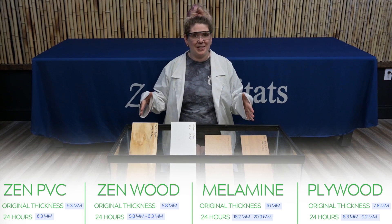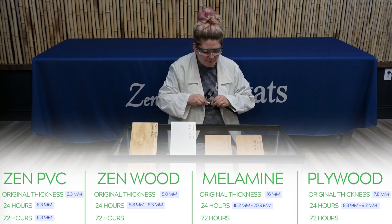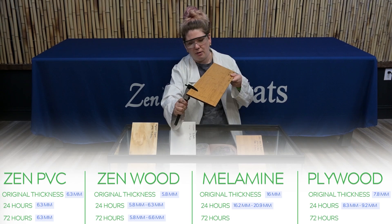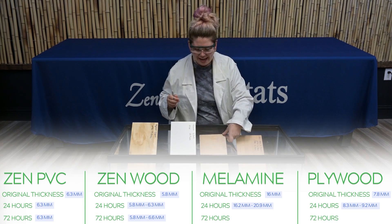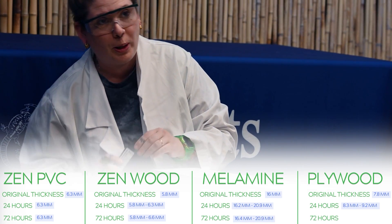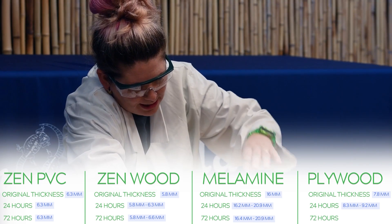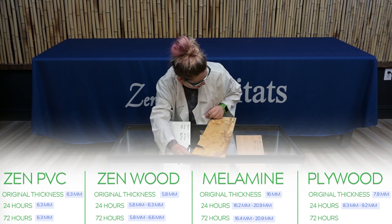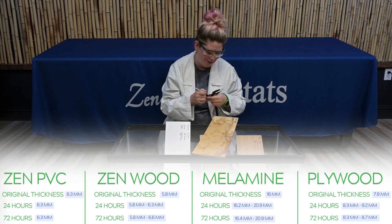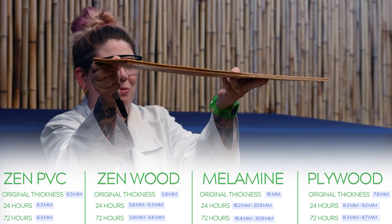These boards have now been in here for 72 hours. Our Zen PVC is still at 6.3 millimeters. The Zen bamboo laminated MDF dry side is still 5.8, wet side is 6.6. Our melamine's dry side has expanded to 16.4, wet side at 20.9. Our plywood's wet side actually shrunk from 9.2 to 8.7 — it must be distributing differently now — but you can tell it's totally warped.